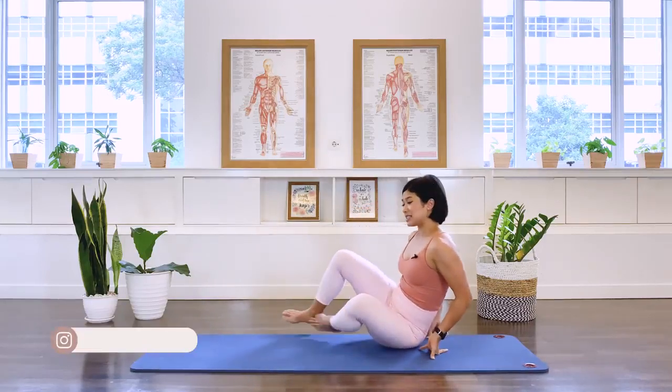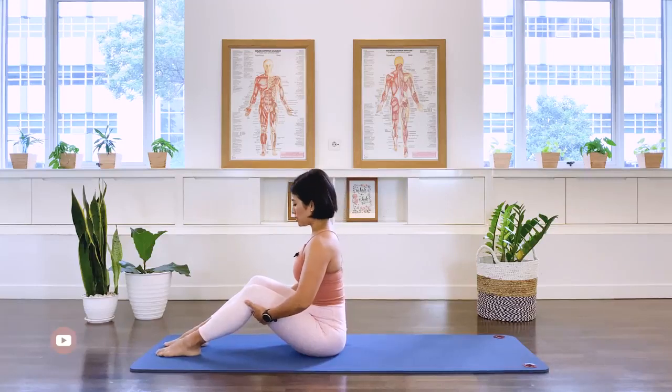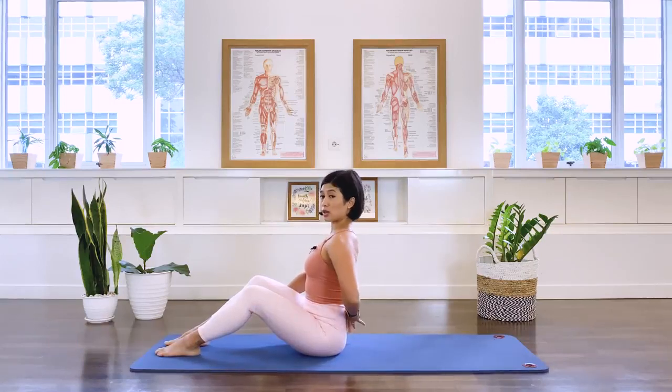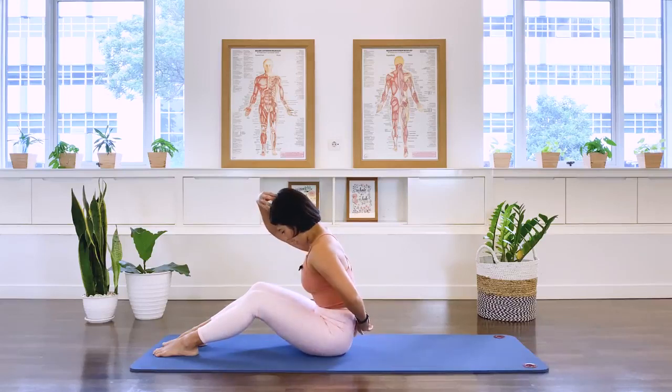Let's go ahead and start the class. We're going to start sitting, facing the front of your mat. Start with the feet parallel, sitting up nice and tall, perching on your sitting bone. We want to create a nice long flat back. Inhale through the nose, arms underneath your thighs. As we exhale, we're going to draw in the abdominal muscle and that will take your spine into flexion, meaning a rounded back position.